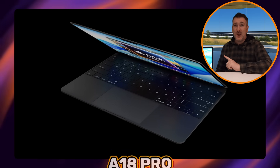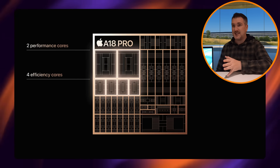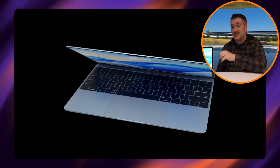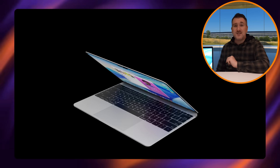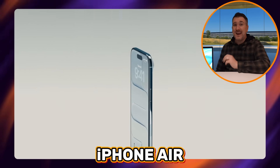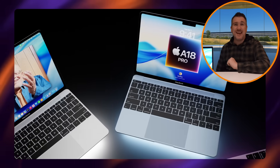With the A18 Pro, this MacBook could also have the best battery life of any MacBook. The chip is very efficient, with four efficiency cores and two performance cores, so battery life in a 12- or 13-inch MacBook would be superb. It could also be paired with the N1 chip announced with the iPhone 17s and iPhone Air, adding Wi-Fi and cellular capabilities and further improving battery life.